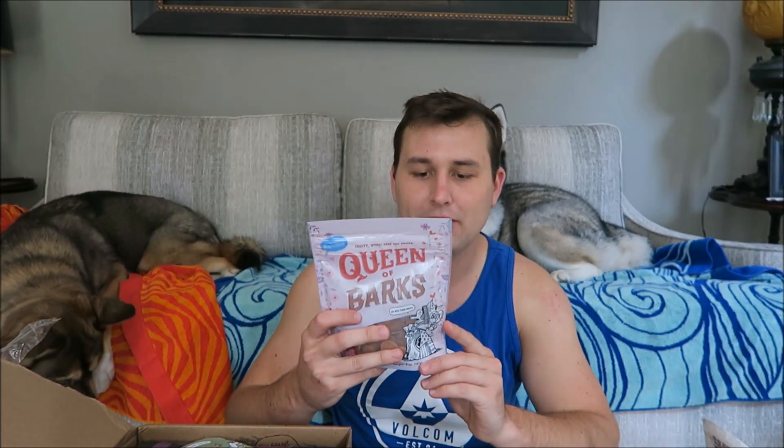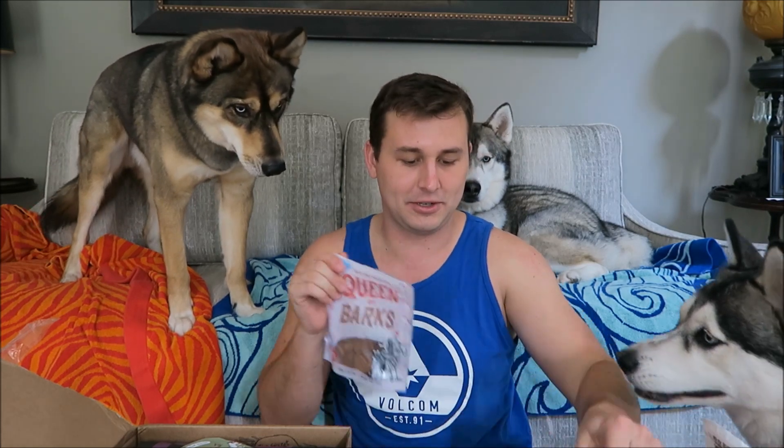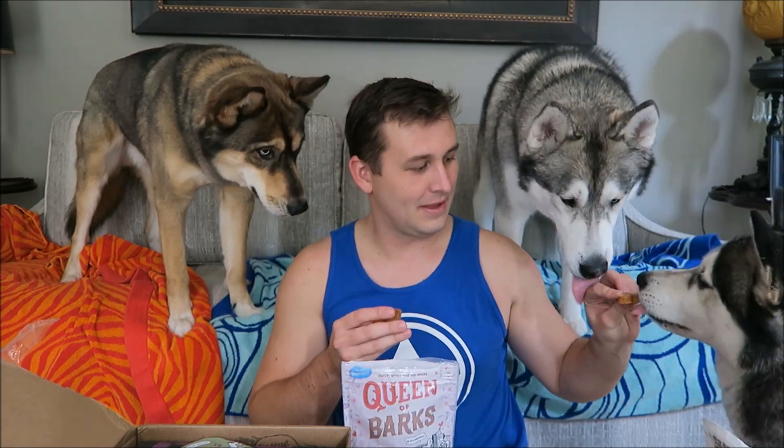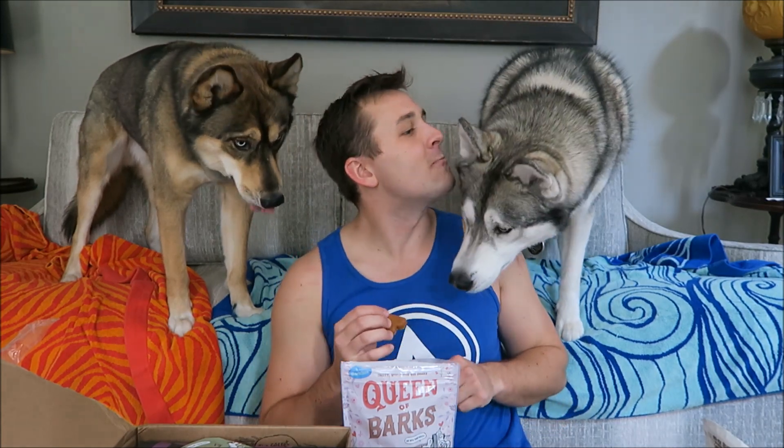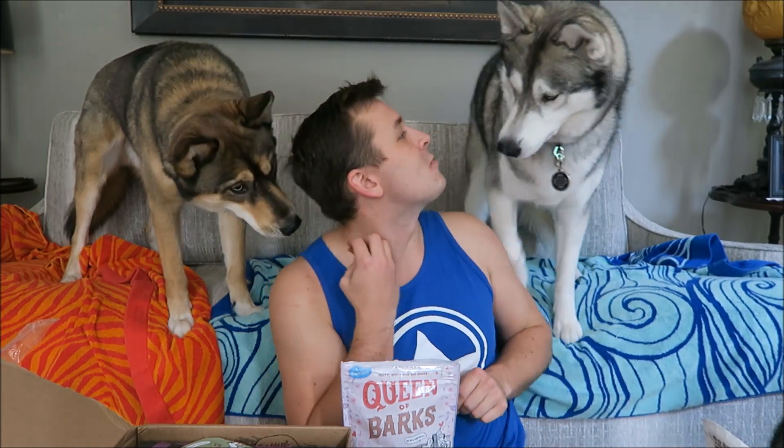The next thing in the box is this bag of treats. These are Queen of Barks, made by BarkBox and also made in the USA. These have cheese, oatmeal, brown rice, vegetables — all good stuff. These do not smell as good, but they probably smell better to them. They like those as well.